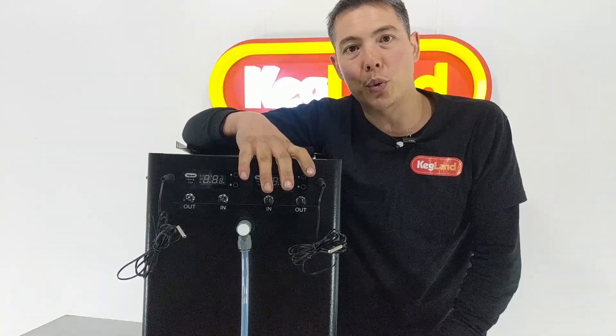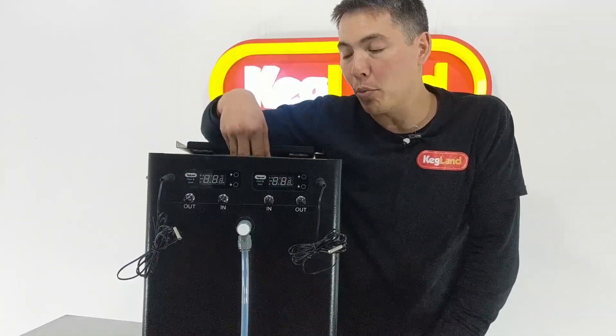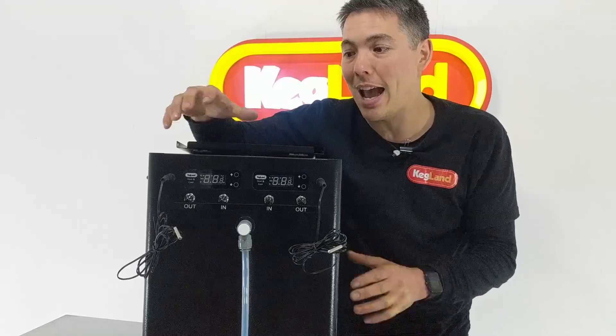It's all now controlled with one controller. You can also buy an expander kit so that instead of just doing two fermenters, you can add more pumps and more controllers to run three or four fermenters from the one chiller.